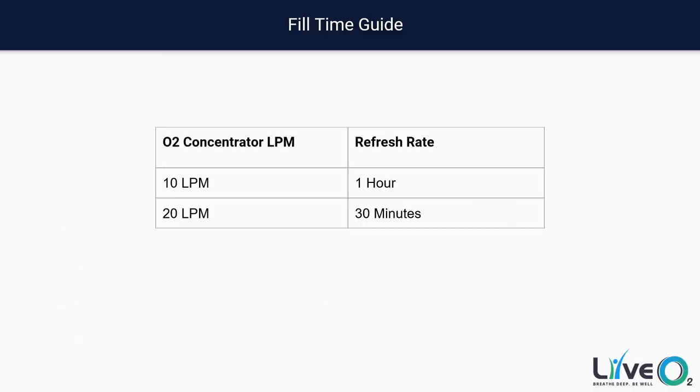Here's a quick guide to fill times for the systems. With a 10-liter-per-minute concentrator, it takes about one hour to fill up the reservoir bag. Between sessions there may be a little oxygen left over, so it can be as little as 45 minutes, but from completely empty you're looking at a one-hour fill time. If that's too long, we can send a second concentrator and a connector kit, and that time can drop to 30 minutes. This is less critical if you're only training once a day at home, but if you're a practitioner looking to implement this into your practice, a 20-liter-per-minute system might be a much better option. We also have a dual-user system that can serve up to four people in one hour with a larger reservoir bag — a great system developed specifically for practices.